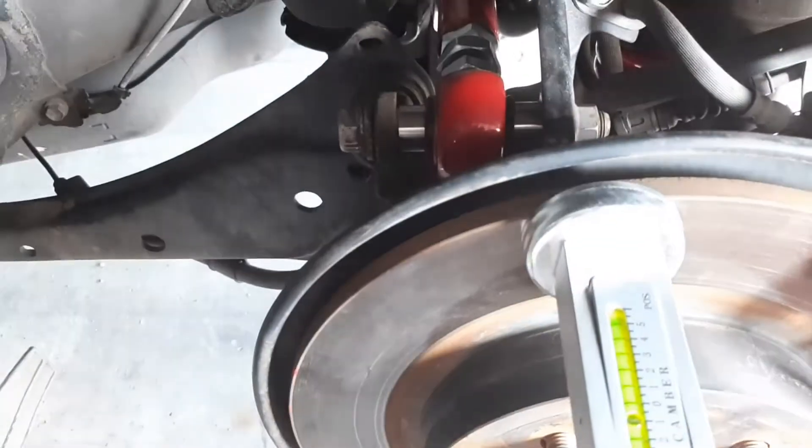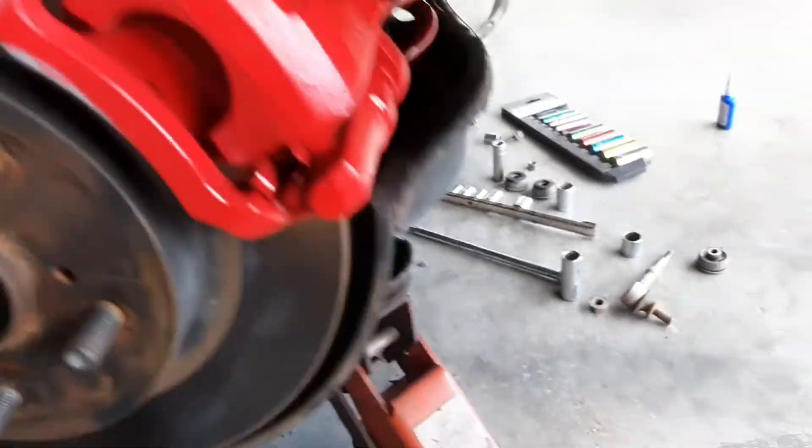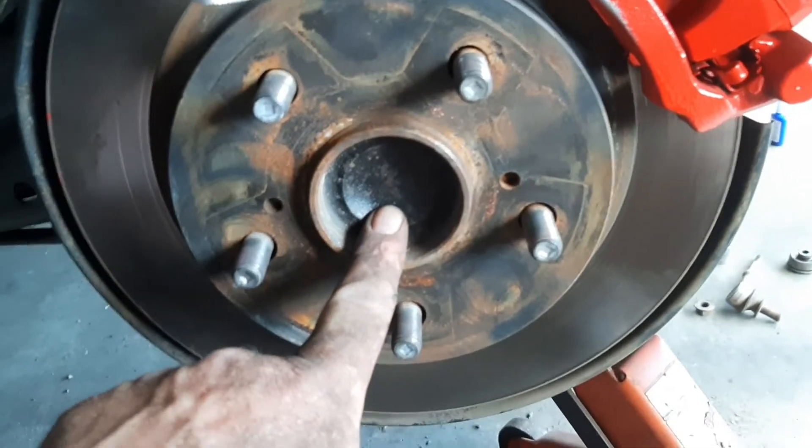I've got all my parts installed — a new rear end link and other components. We started at 15 and a quarter inches from the center to the fender.